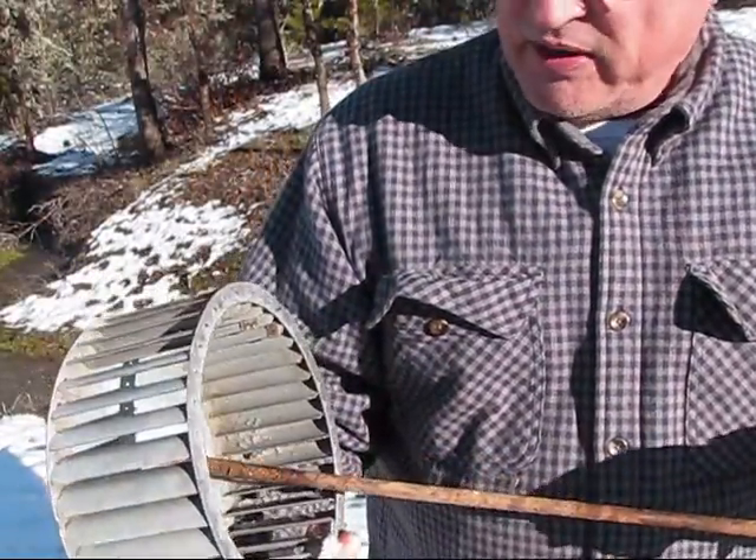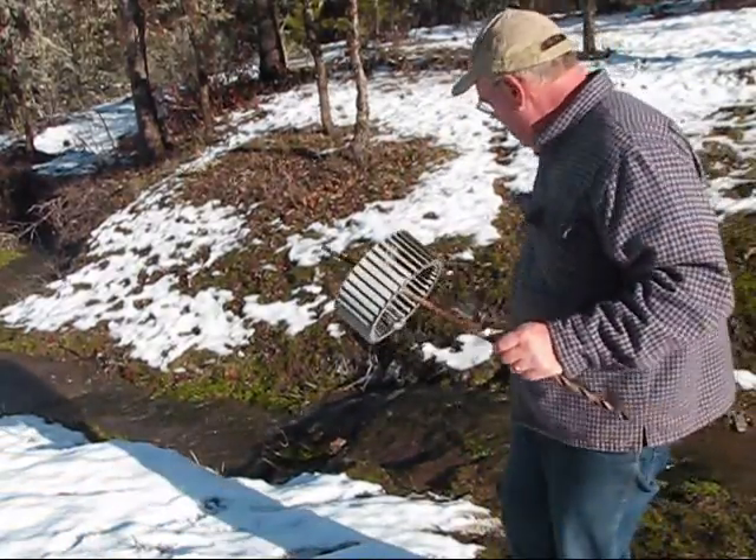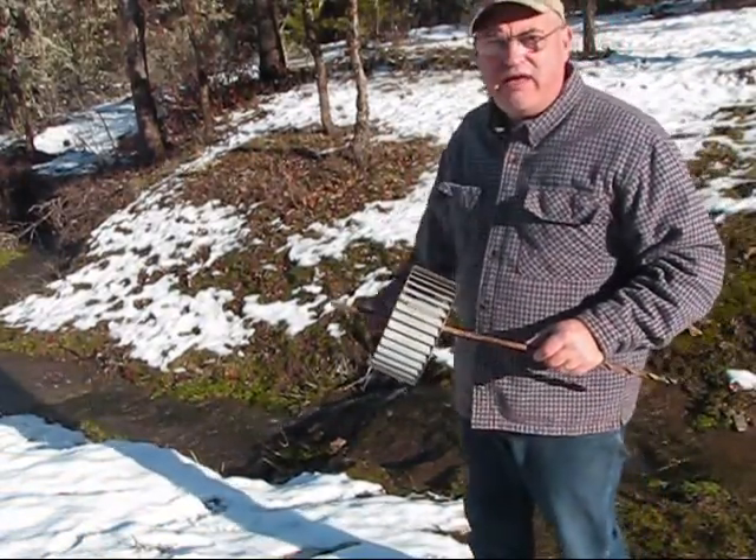I'll demonstrate it right here. I got it to work on my waterfall down here. Here it is, working.